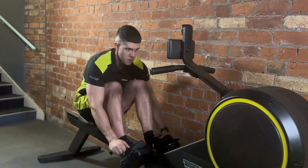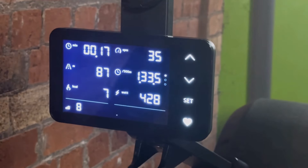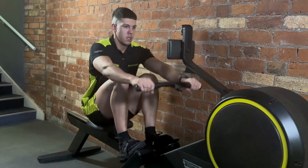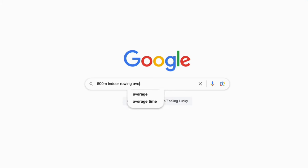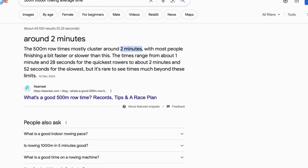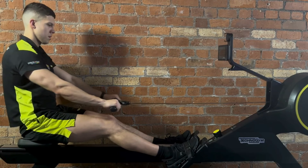Hey there guys, Scott here from Banner Times. This month we're inviting you to take part in our new gym challenge: the 500 meter max effort row. How fast can you row 500 meters on the indoor rower? The average time for a 500 meter indoor row is roughly around the two minute mark, so you're going to want to stick to the end of the video to see some top tips on how to beat that time.